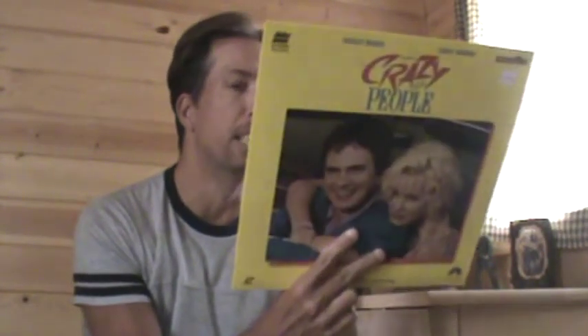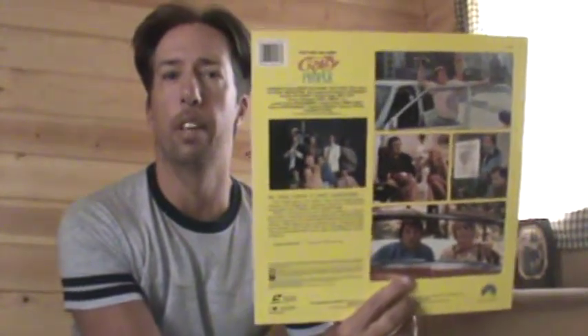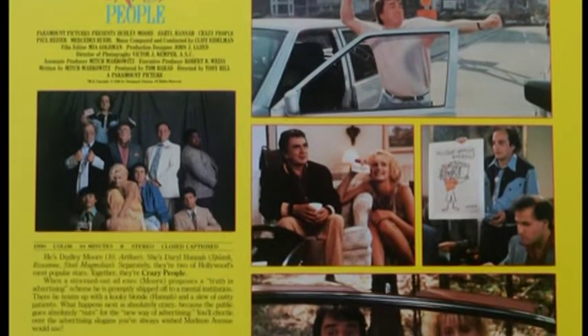It's from 1990, and unlike the VHS — back in the late 80s and early 90s, Paramount was basically putting one image on the back of their VHS — since there's so much more space on the back of a Laserdisc, they had no excuse not to put more than one image on there. So you've got all these images. This is the image that's on the back of the VHS, the only image, and then you've got these other images on the back of the Laserdisc, so that's kind of fun.